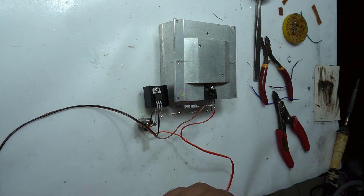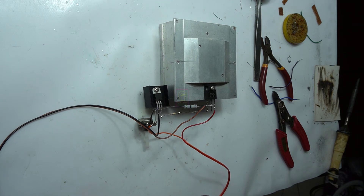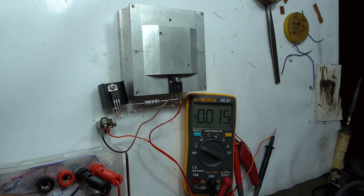I am using a 3 watt diode and a 1 watt resistor.